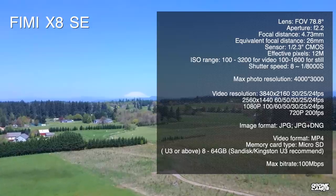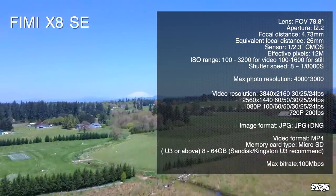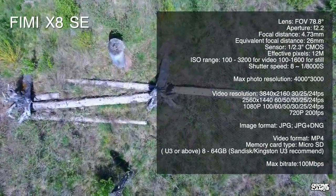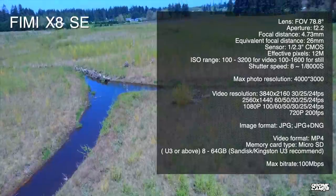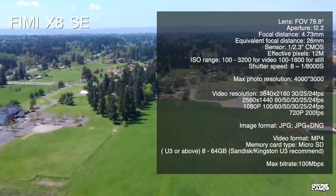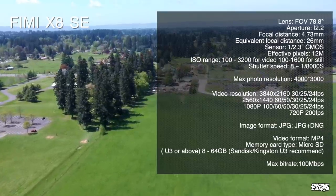What kind of camera do you get for your $400? You get a nice field of view at 78.8 degrees, so the horizon looks flat without that GoPro fisheye look. It has a Sony CMOS sensor at 1/2.3 inch, shoots 12 megapixel photos, has an ISO range up to 3200 for video and 1600 for stills, and a shutter speed as fast as 1/8000th of a second.